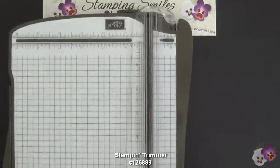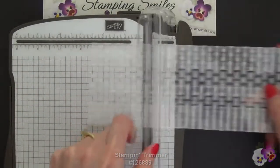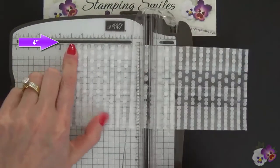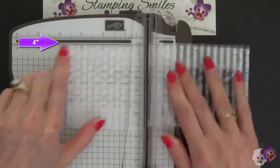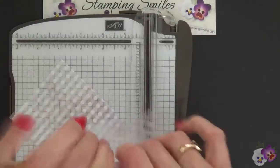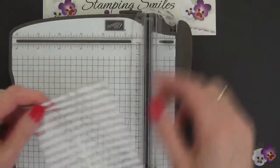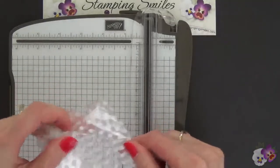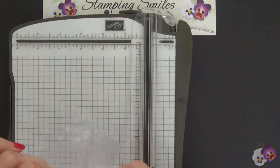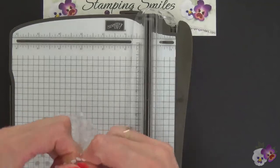I have my Stampin' Trimmer. Here's the top of my bag and I'm going to put this in at four inches, lock it in place, and watch how the blade cuts right through. On the bottom I have a smaller bag — I can save that for a small project — but for what I'm doing now I want this sleeve, and I need to take this apart. It'll peel right apart for us.